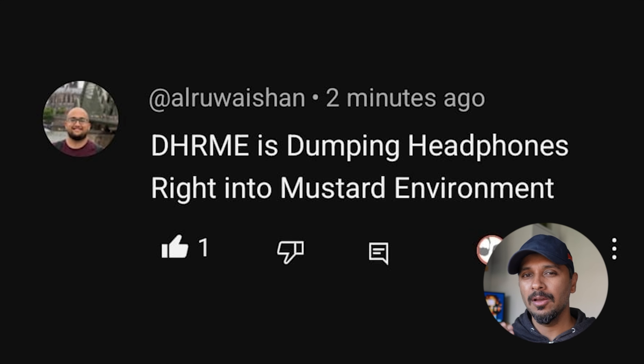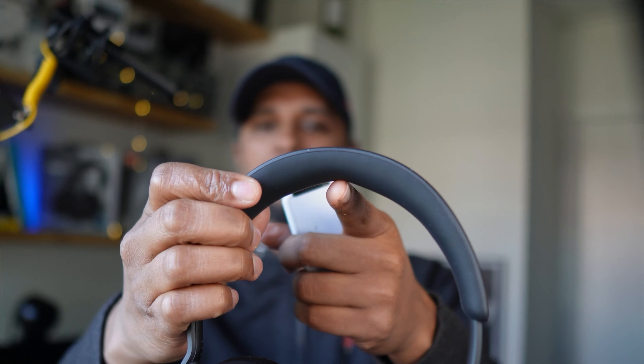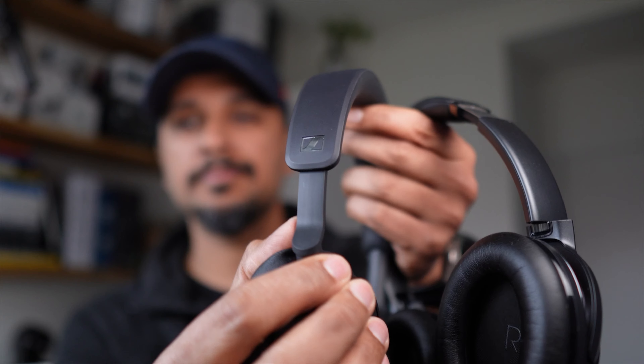The new Sennheiser Accentum Plus is here. We're going to review it but also compare it with the JBL Tour 1 M2 to see which one gives you more bang for your 200 bucks.